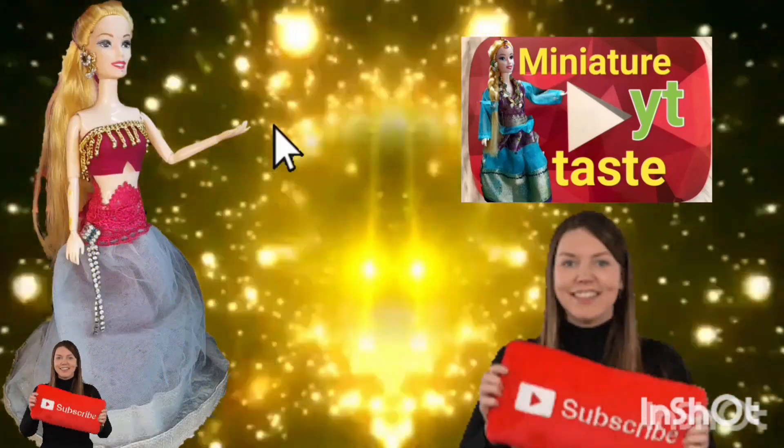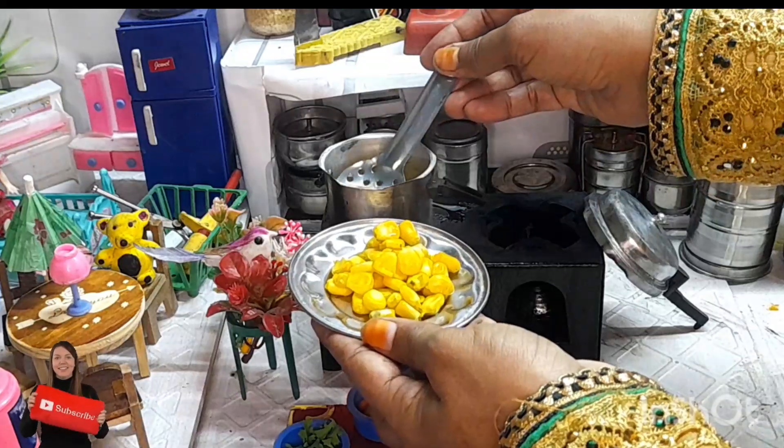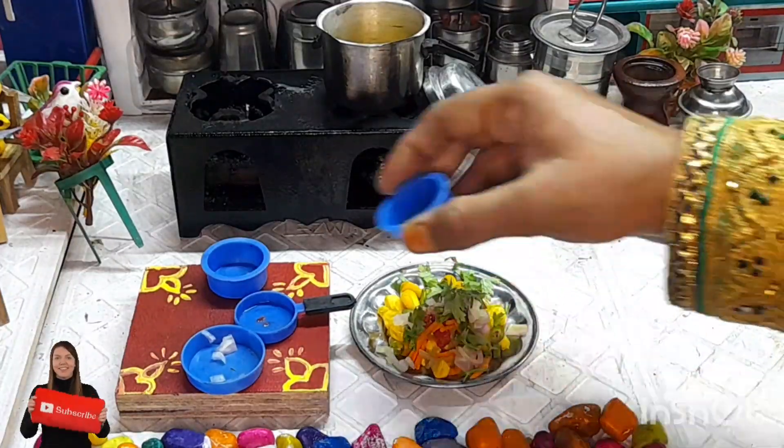Welcome to miniature YouTube test. Hi friends, we are showing you this video — sweet corn chaat.